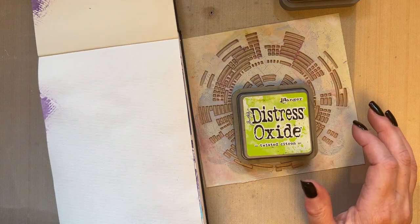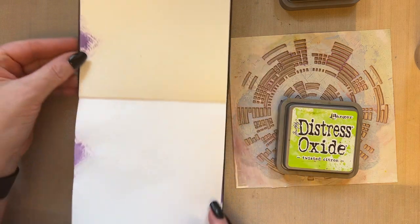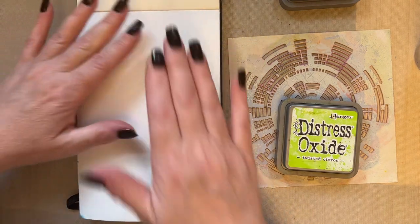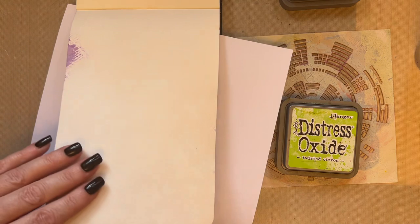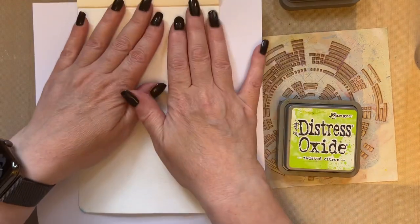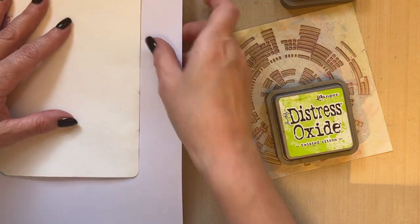In the last two videos I've done the complete spread, but on this occasion I'm just going to do this one page — you don't always have to do a complete spread. I'm putting a piece of copier paper just underneath my page while I work, and I'm going to take my broken circle stencil.